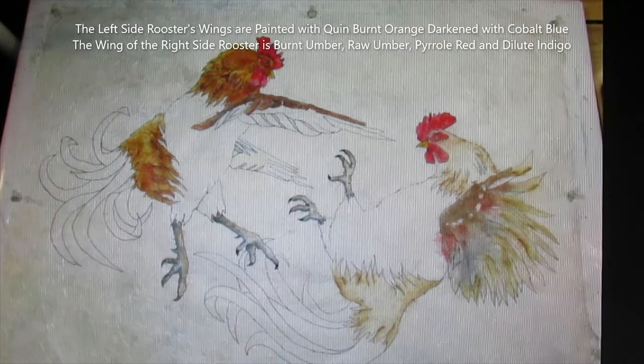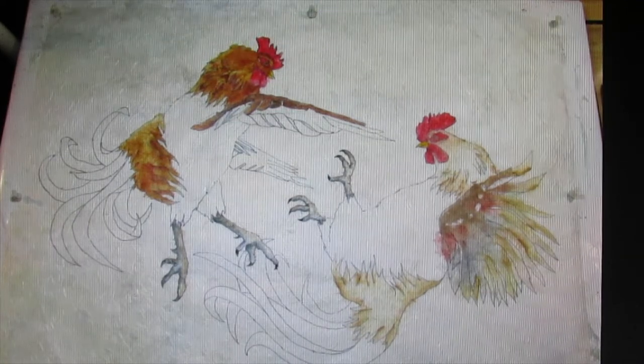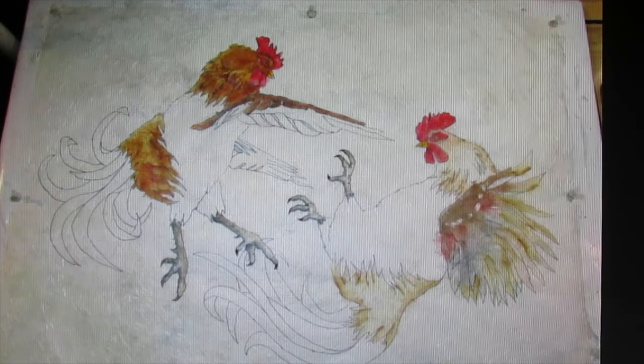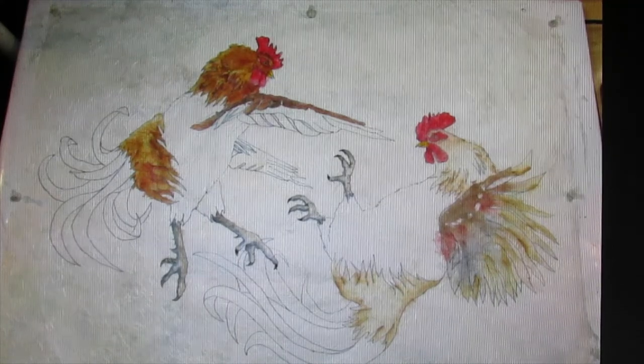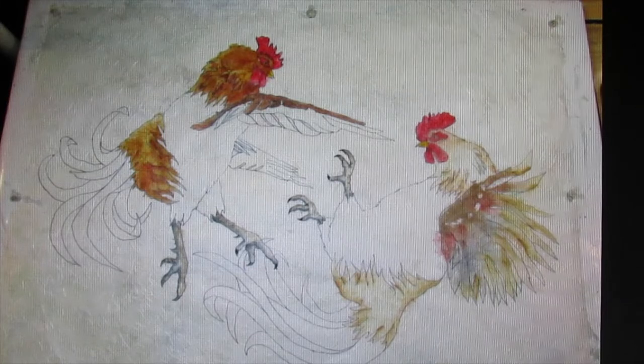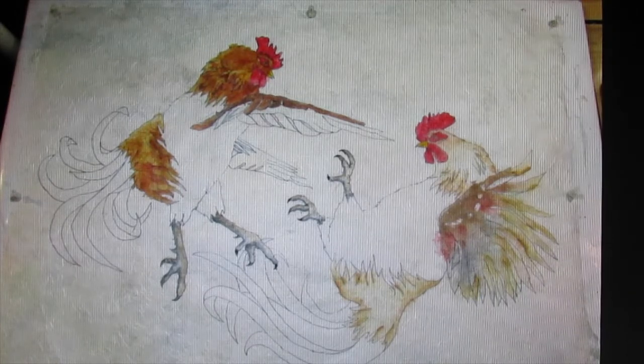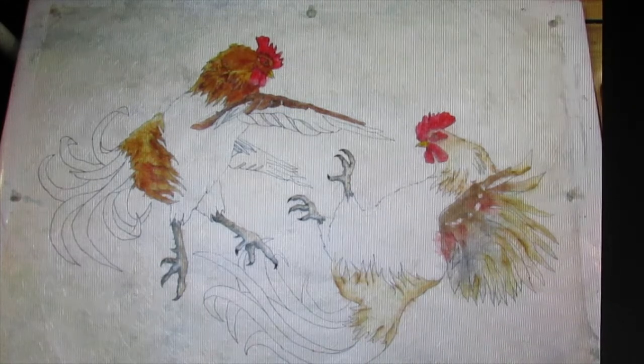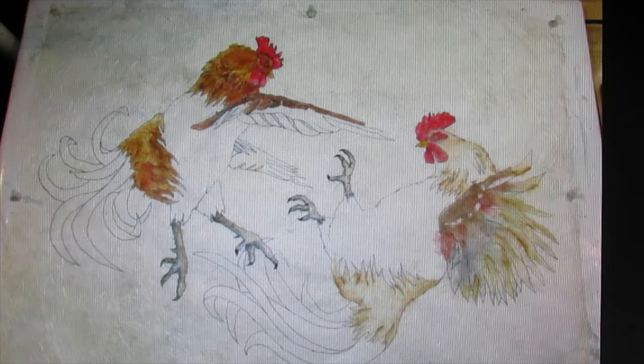I have begun to paint the wing of the upper left rooster. I'm using quinacridone burnt orange and I mixed that with a little cobalt blue for darker areas. The wing of the lower right rooster is painted with burnt umber, raw umber, dilute indigo, and just a touch of pyrrole red for fun. More work will be done on both wings to shade.